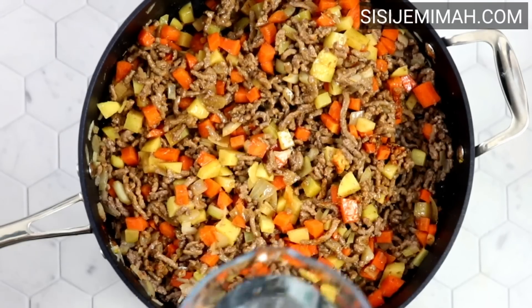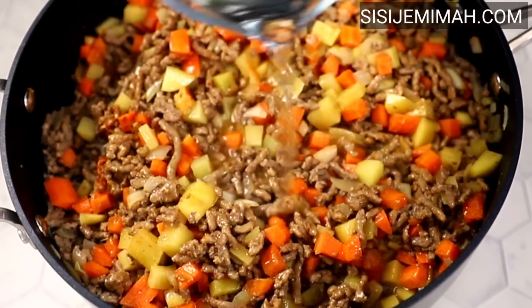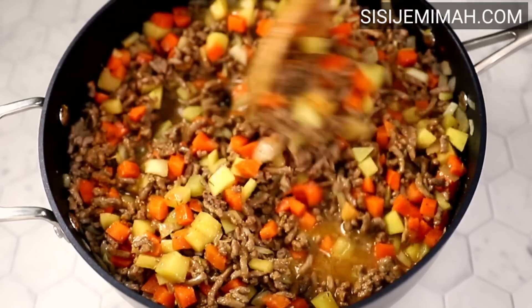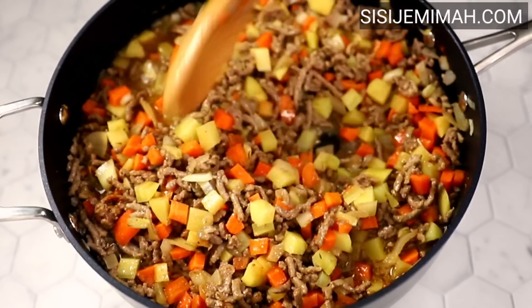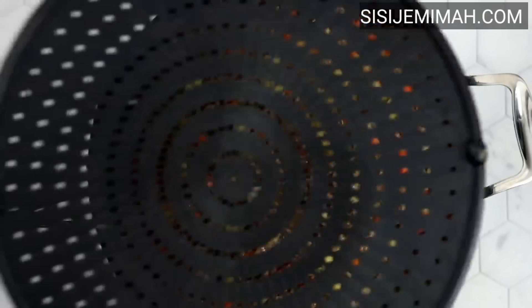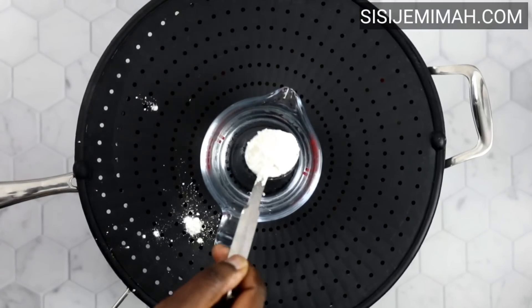After combining thoroughly, I'll go in with some water. Please don't add too much — you just need enough to cook the potatoes and the carrots. I've used roughly one cup, about 250ml. I'm going to combine this thoroughly and then leave to cook until the vegetables are soft.